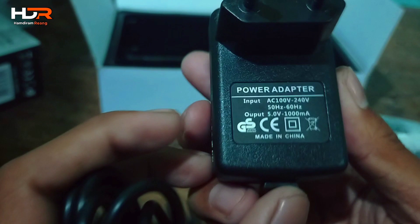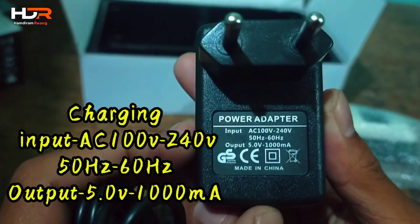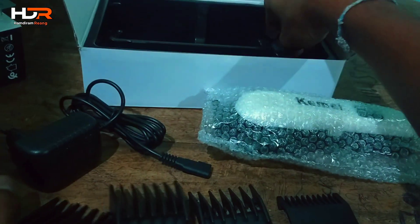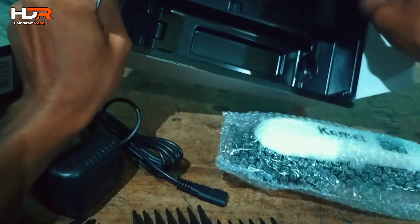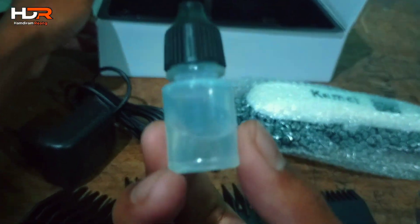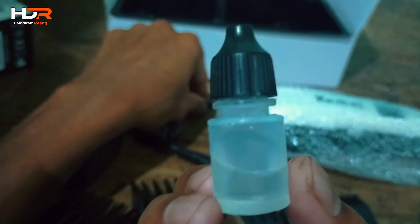This is the charger. The input of the charger is made in China. The charger is made in China.